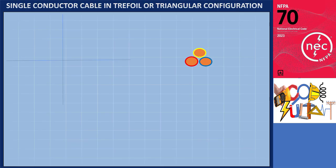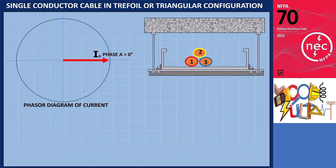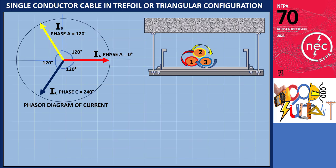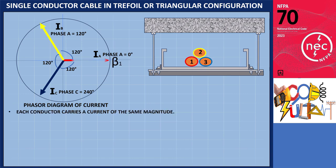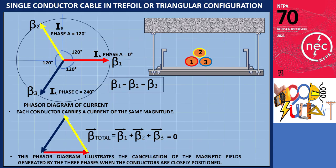Now, considering the trefoil or triangular arrangement — in a balanced three-phase system, each phase conductor, labeled 1, 2, and 3, carries equal currents that are 120 degrees out of phase. When these conductors are closely positioned, their magnetic fields interact significantly. Each conductor generates a magnetic field represented by phasors β₁, β₂, and β₃, with magnitudes equal due to the equal current. The angle between each magnetic field vector is 120 degrees, leading to a closed triangle when added, resulting in a net sum of zero. This close positioning allows the magnetic fields to cancel each other out, reducing the overall inductive reactance and minimizing the strength of the magnetic field.